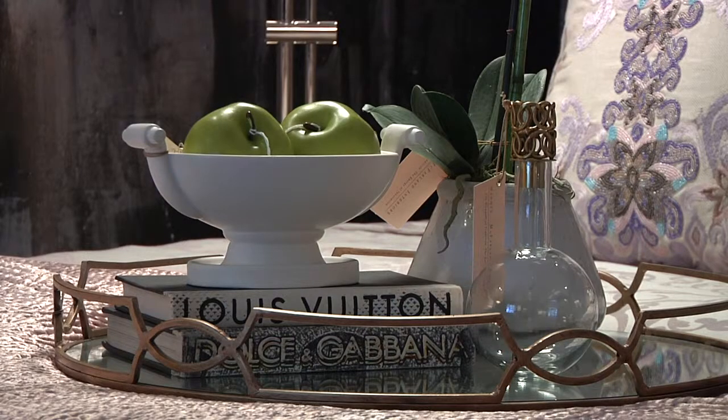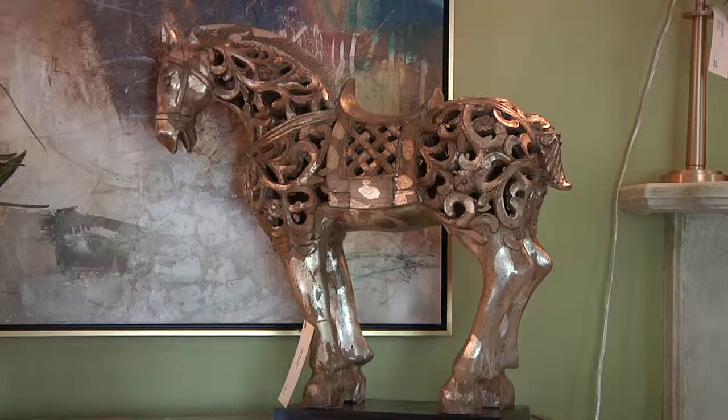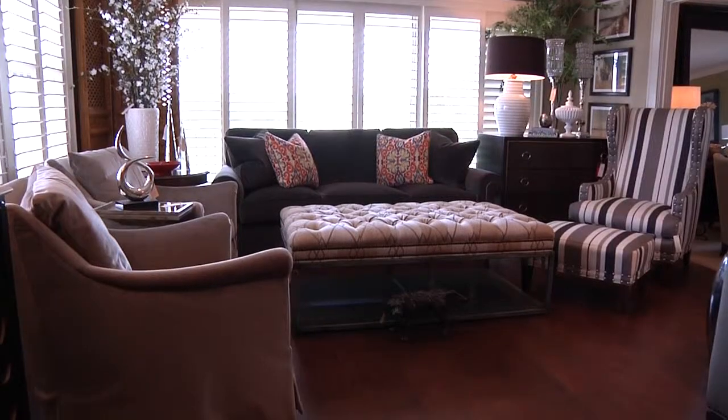Hi, my name is Sydney and I'm here with Carla Rickey, who has been an interior designer here with Madame McFarland for 15 years. She's going to tell us a little bit about how to accessorize a coffee table. Just a reminder that all items on the floor are available for purchase and new items are brought in every week to keep things up to date.